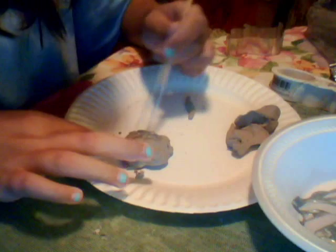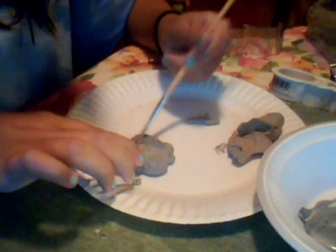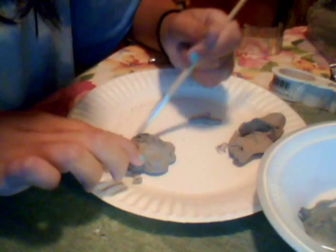We do need some more silver. This is acrylic craft paint - just dab it in those creases and then start painting.